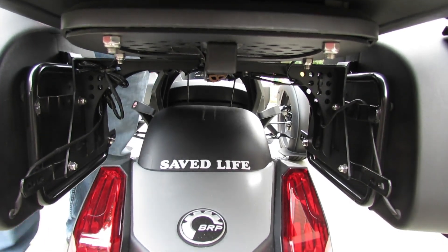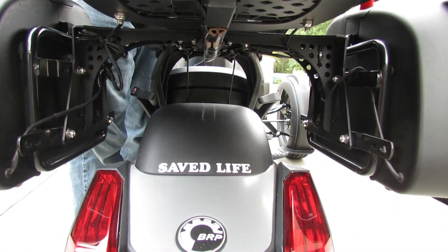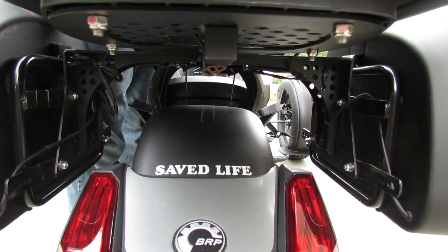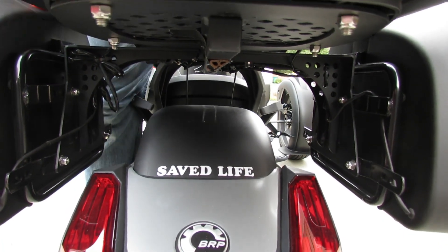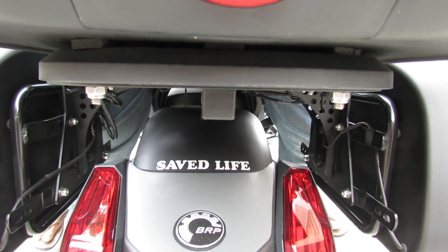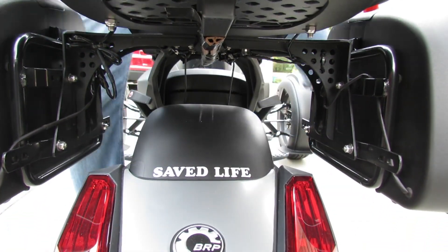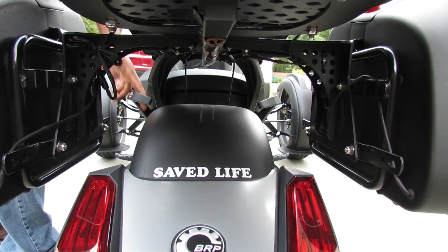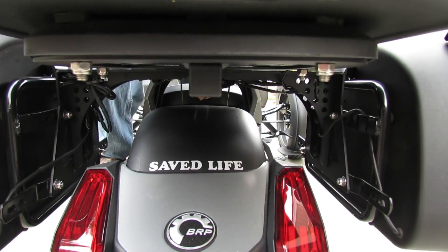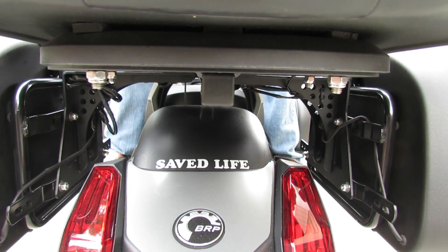And yes, before you ask, I did tighten the shock to support two up. I got it as tight as it can go so it won't bounce a lot. But when two people get on, it literally goes down. Right now my husband's on it. What happened was I was riding with my 13-year-old daughter and that caused it to hit at some point and bump on the rear wheel fender.